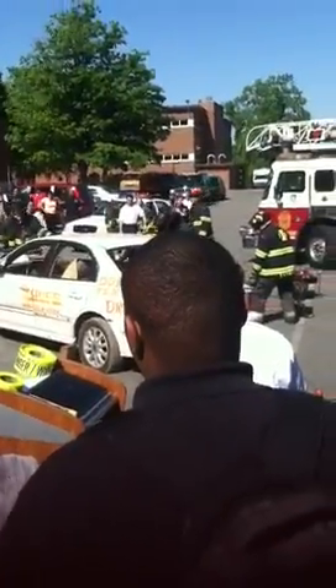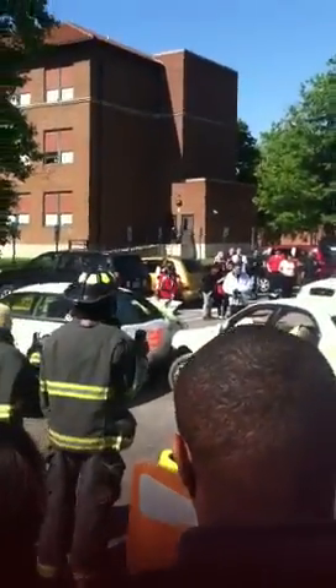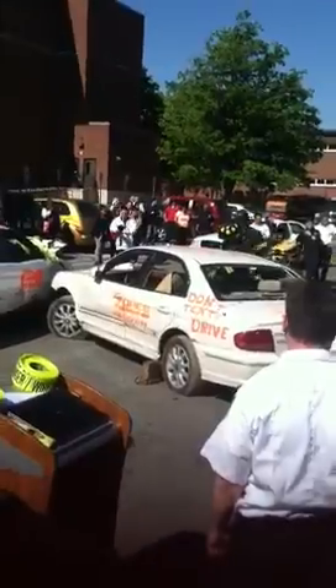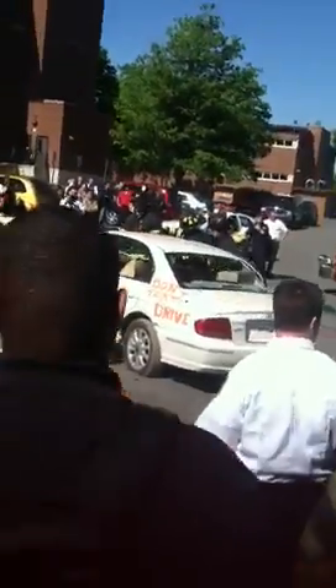They're going to cut the seat belts off because seat belts can present a problem, especially if they're still on. There is a device in the belt that tightens up the patient — when you get in a car crash, the seat belt tightens and locks you into the car. So we actually have to cut that off.